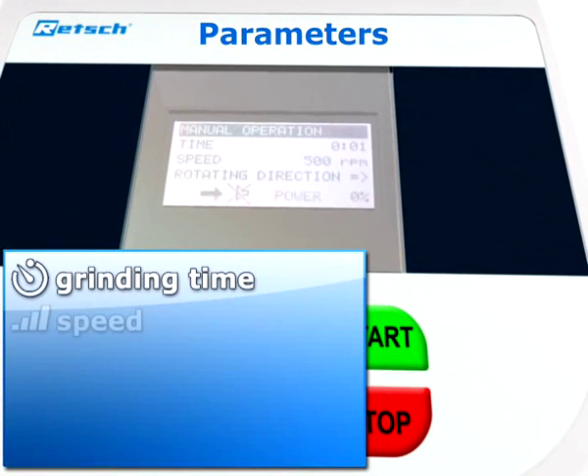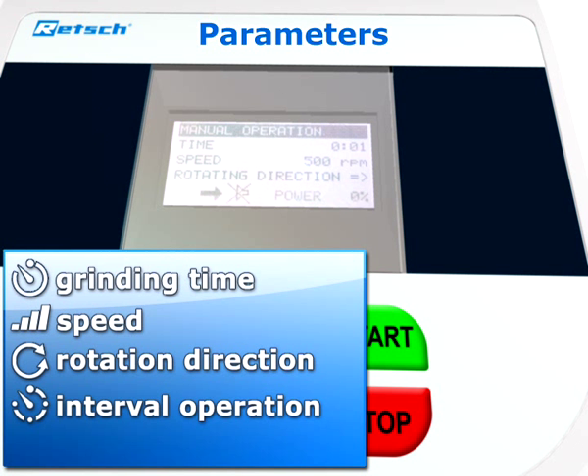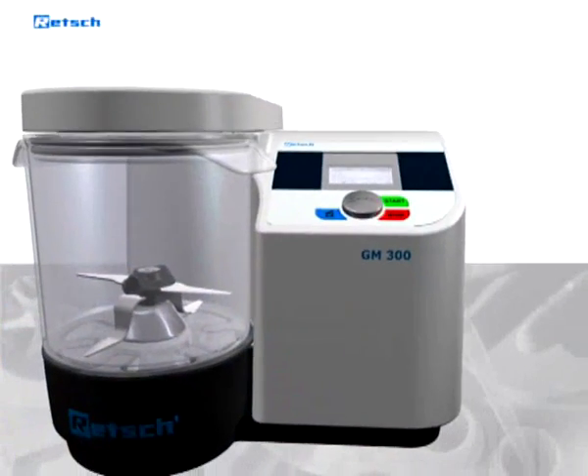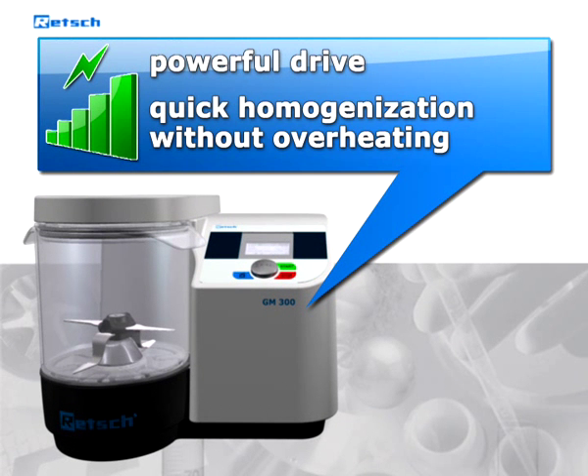Time, speed, rotation direction, and interval operation are digitally pre-selected. Up to 10 standard operating procedures can be stored. The GM 300 allows for quick homogenization of the sample material without overheating it.